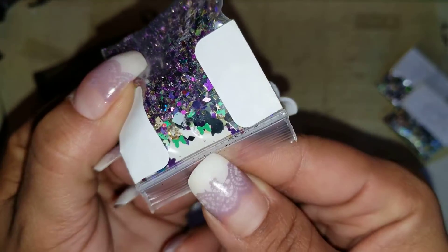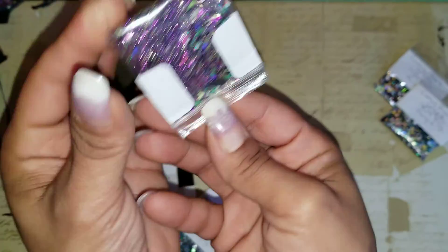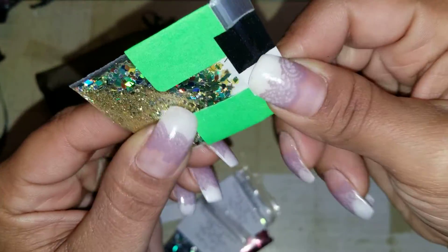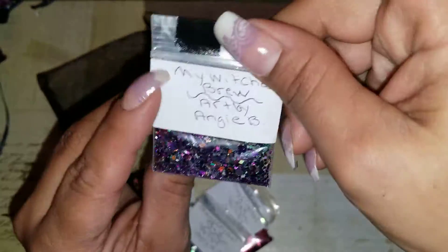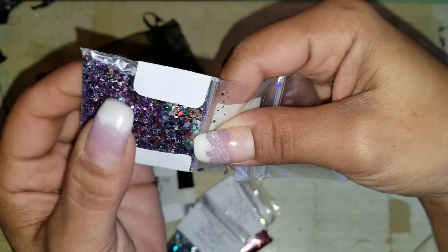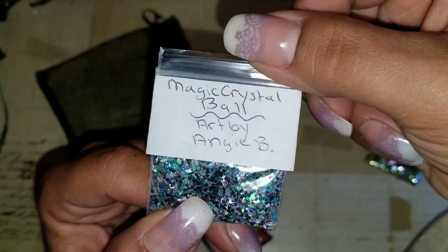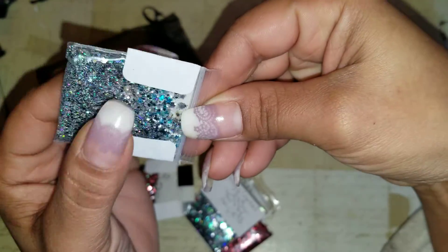This one is Halloween Party — it has green bows, black pumpkins, gold hearts, dot squares, all types of different colors. You can see the bows and the black pumpkins. This one is Emerald City — a bunch of stars and diamonds, golds, greens. This one is Witch's Brew — it has studs, hearts, stars, and hexagons with a purple base. This one is Magic Crystal Ball — hexagons, diamonds, stars, and tinsel.